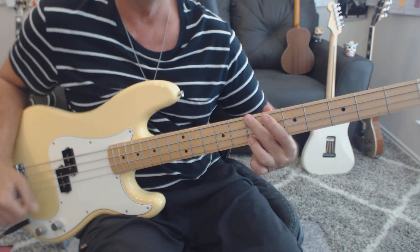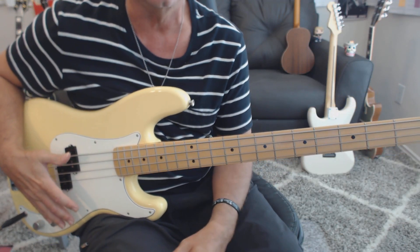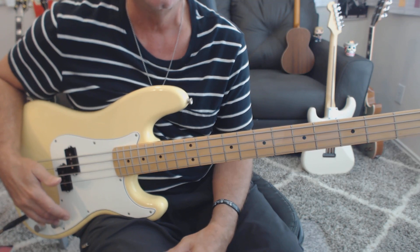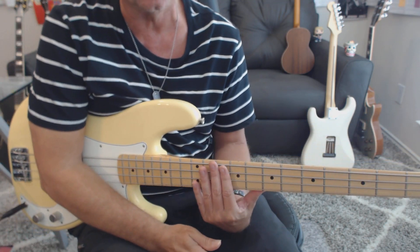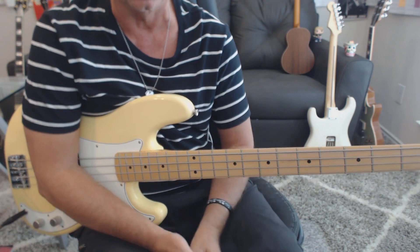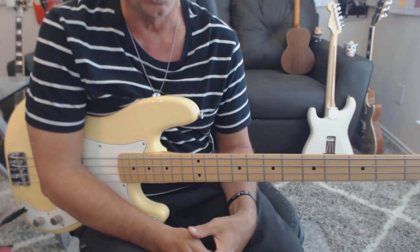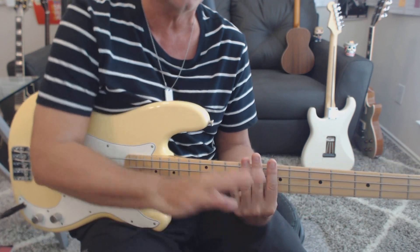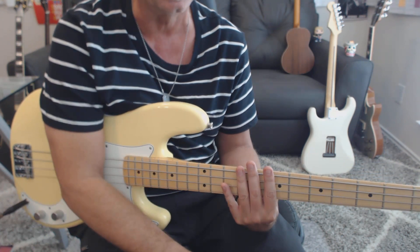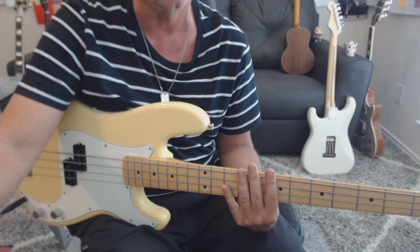That will get you started on your pentatonics. If somebody gave you the nod to take a solo on this, you could probably run your pentatonics and be totally in the pocket. I like to include the pentatonics on tunes because that gives the student a good framework of where notes are coming from. D major pentatonics for the song, and then the song itself with all the parts — intro, verse, and chorus — and then you can call it a day. Hopefully that was helpful and got you playing the tune properly. Talk to you later.